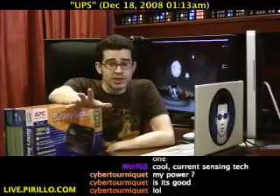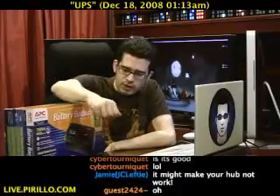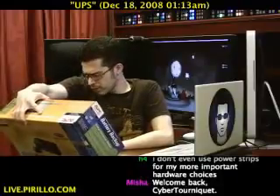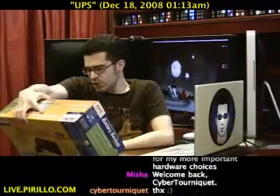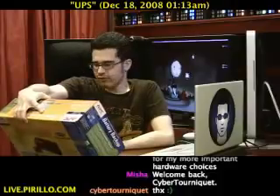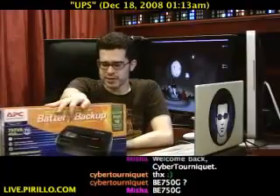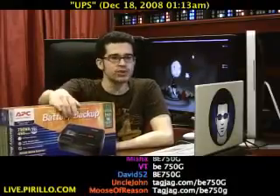So plug a USB hub into a different outlet. The model I ended up getting — the model number is BE750G. If you go to tagjag.com/BE750G you can find more information and save money on it. That's one of the reasons we set up tagjag — it's an easier way of finding the best prices for any product. Try tagjag.com slash any product name. If you need a space between words, just use a plus sign.